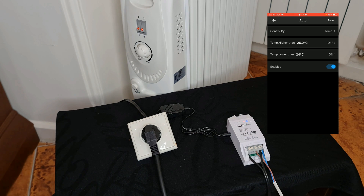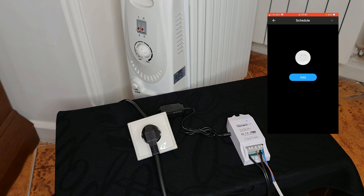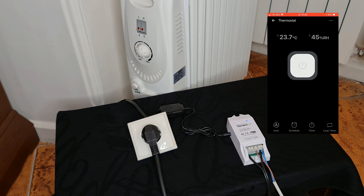This is an example of using the Sonoff TH16. Also you can disable the thermostat and control it manually — it's off, it's on. You can use schedules to control the thermostat or your heater. You can set a timer and also use loop timers.